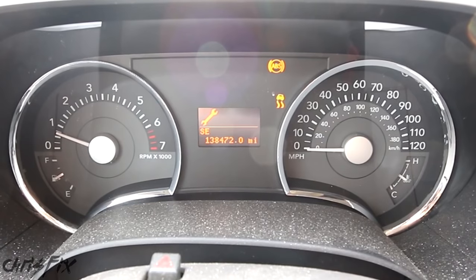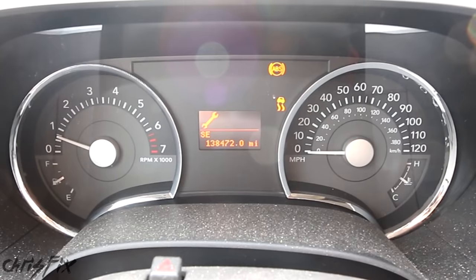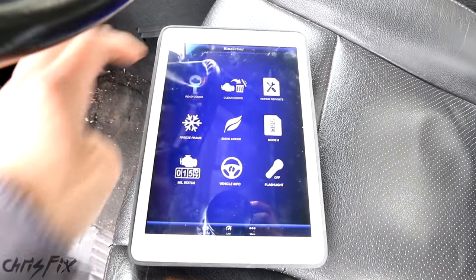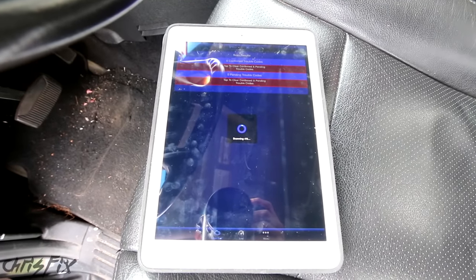So I'm going to go scan the computer real quick, and it'll get the exact codes, and we'll verify that the front driver's side wheel bearing is no good. I'm going to hit the read codes button, do an all system module check, and we'll let that go and see what codes we get.